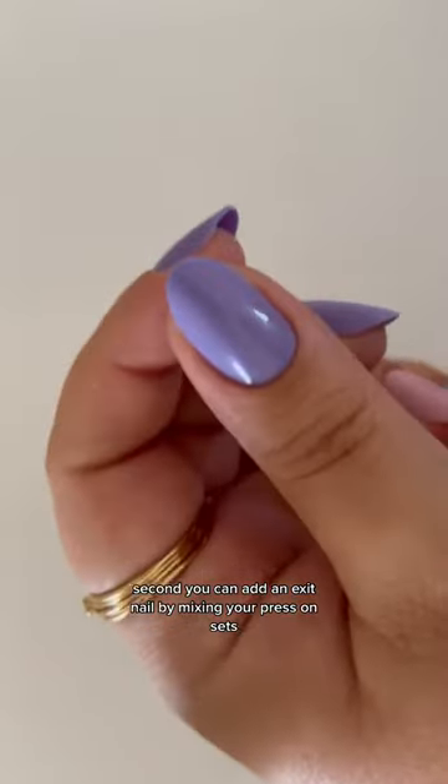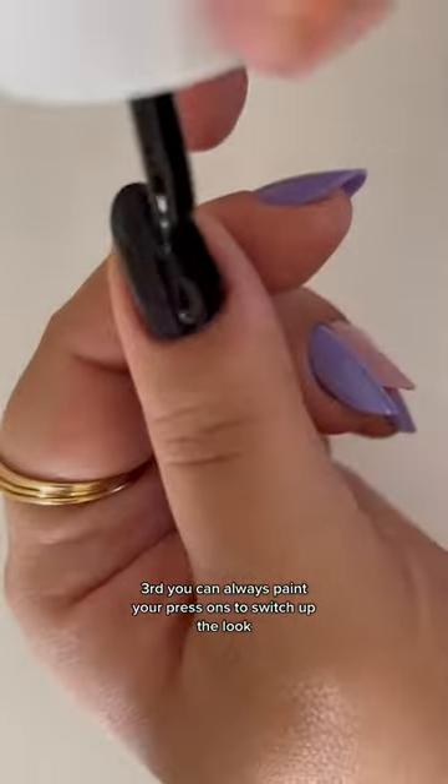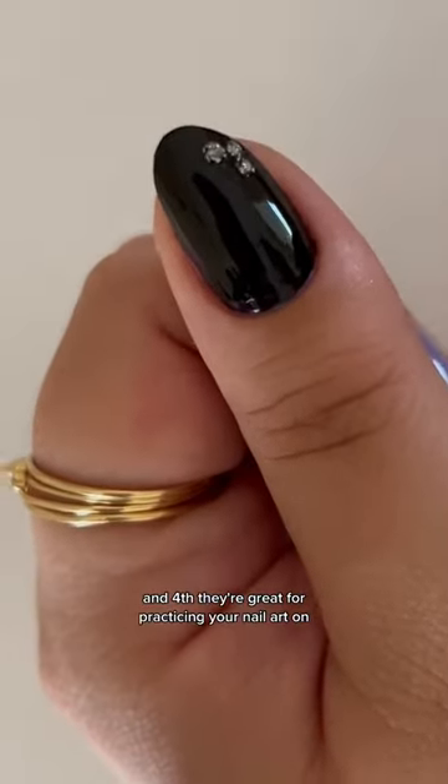Second, you can add an accent nail by mixing your press-on sets. Third, you can always paint your press-ons to switch up the look. And fourth, they're great for practicing your nail art on.